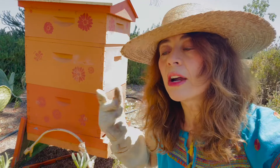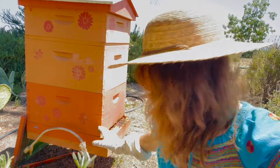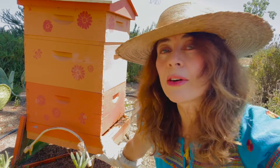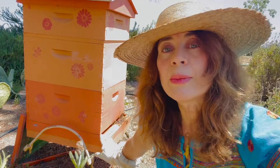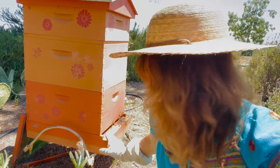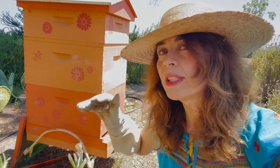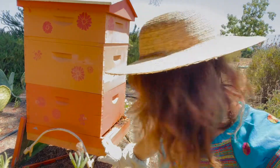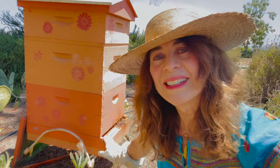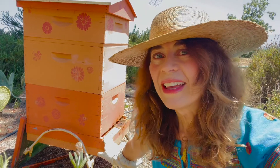When the bee larvae become adults and go to lift their wings, their wings are often deformed by the mites, and they have all sorts of other problems. So it's very important to keep your mite levels in check. We check frequently for mites, and once we hit a certain threshold we put the Mite-Away Quick Strips in there and take care of our good girls here so that they can thrive.